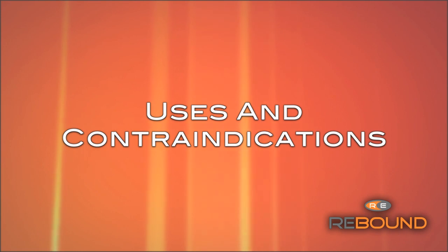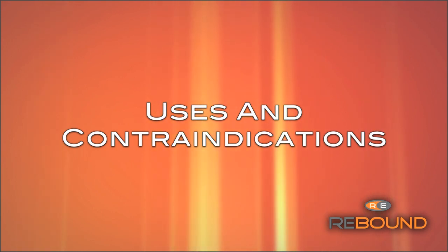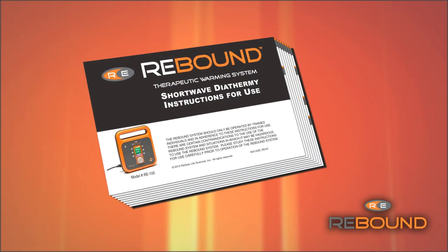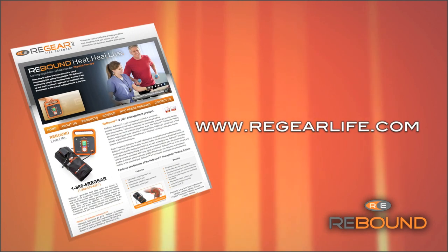The following is an overview of Rebound's contraindications, general warnings and precautions. For the safety of your patients, you must refer to the instructions for use for the complete list before using the Rebound. This can be found in the Regenerator box or on the website, RegearLife.com.